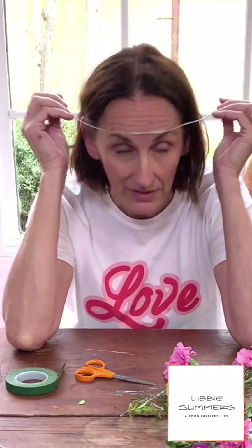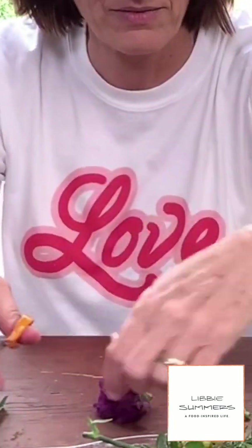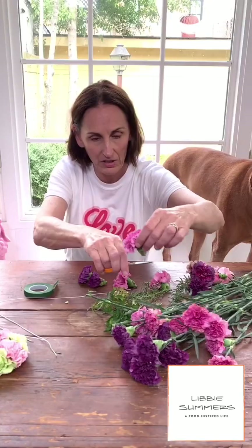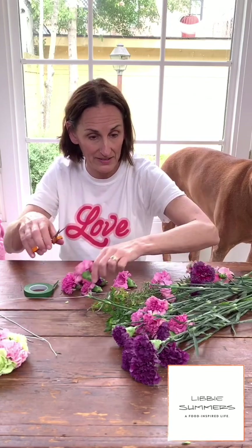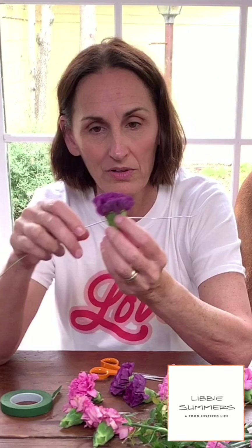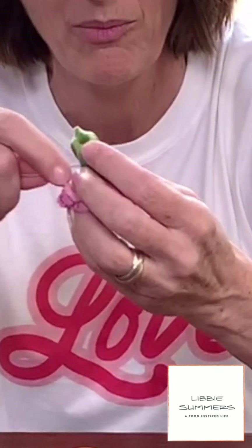This could not be easier. All we're doing first is snipping some of our flowers — just taking the heads of the flowers off. We're not leaving any kind of longer green. Long enough as it is — just keep that bud together, that's the main thing. And then we're just going to thread this through the middle of the flower.